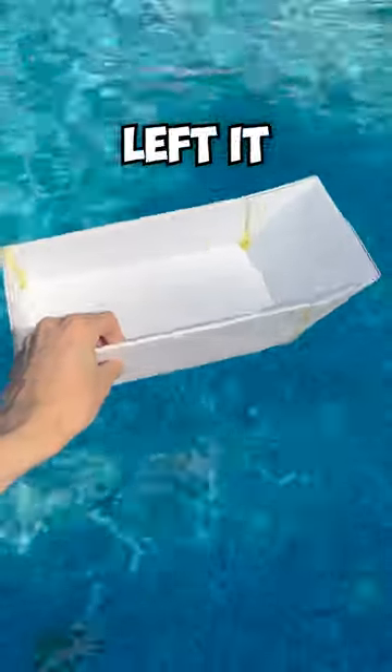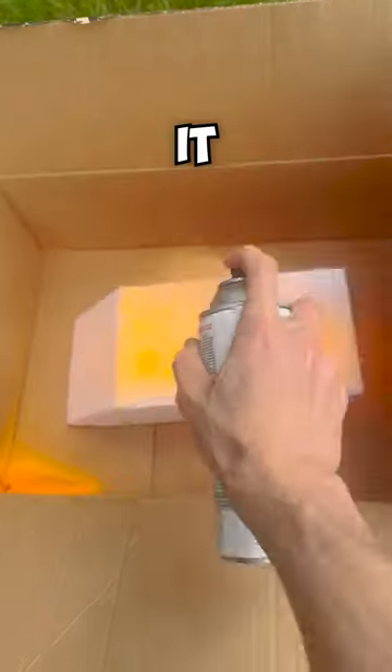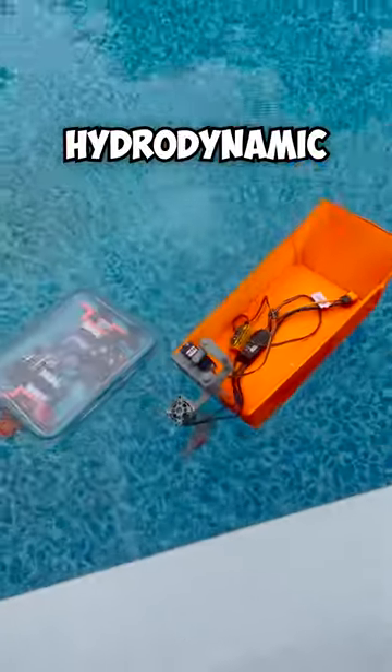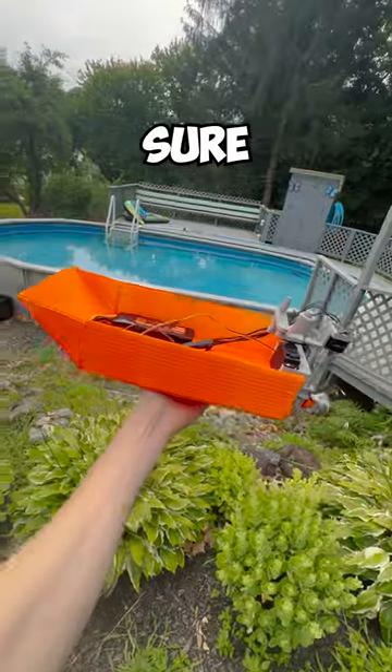After gluing it, I left it in the water for an hour as a test. It didn't leak, so I painted it. This design is lighter and more hydrodynamic than a Tupperware, so I'm sure it'll be faster.